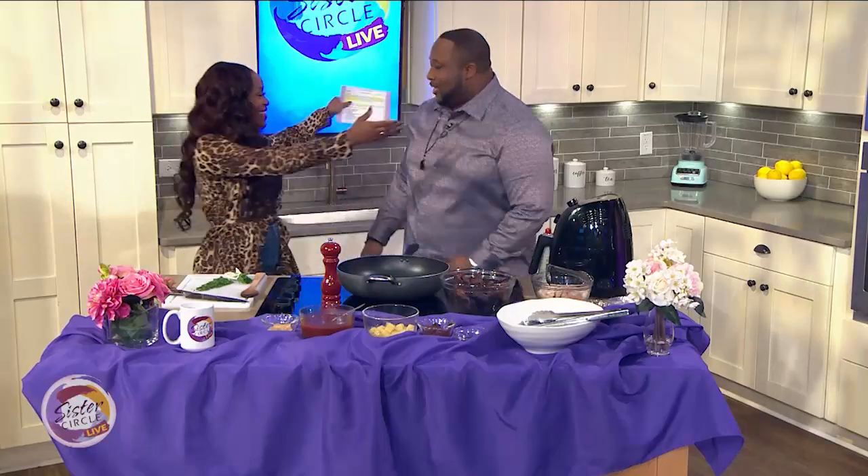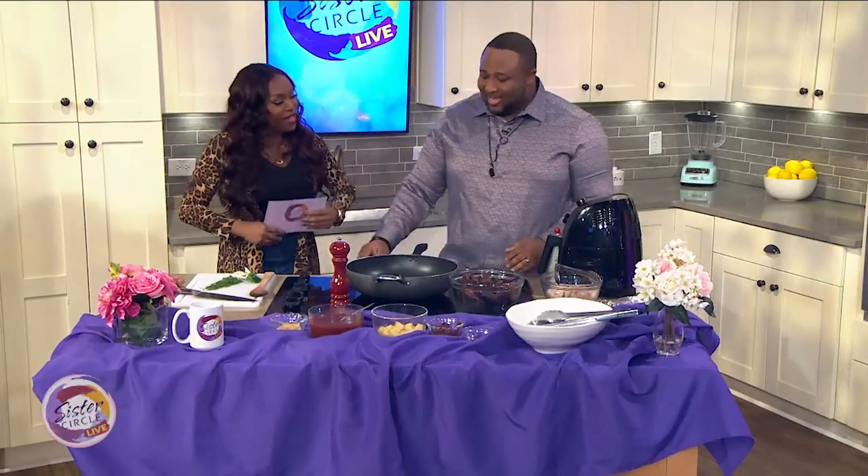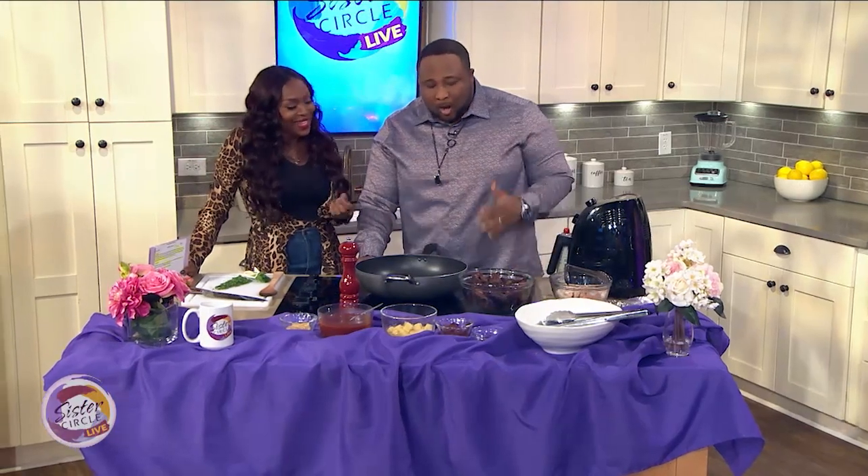I am good, good seeing you. So what are you making today?